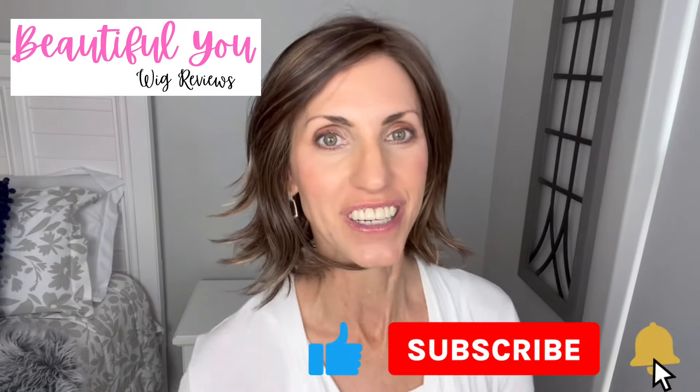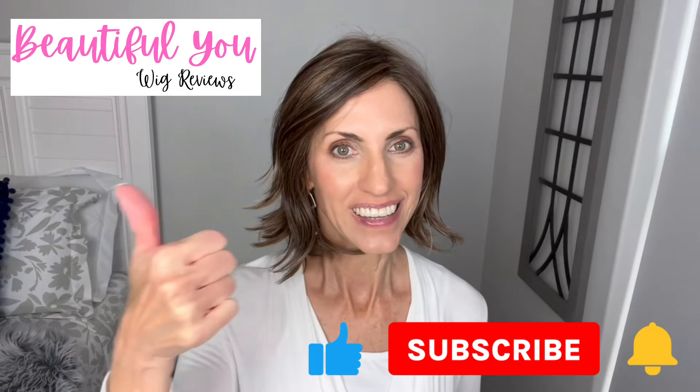Hello, welcome back to my channel. I'm so glad that you are here today. Just a quick reminder before I get started: don't forget to subscribe, hit that bell, and give this video a thumbs up so that you never miss any of my wig-related content.